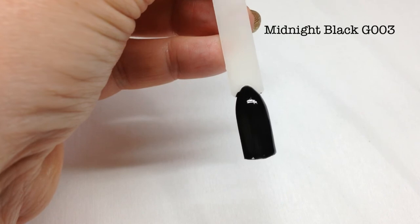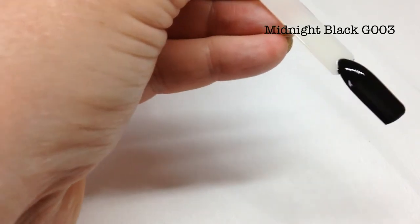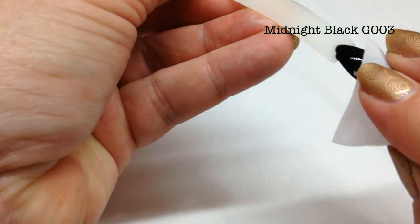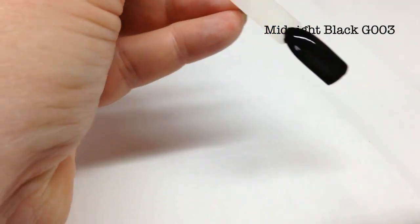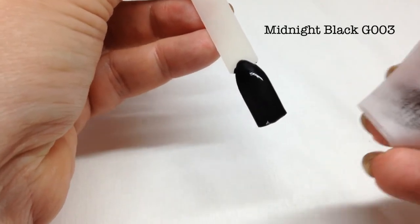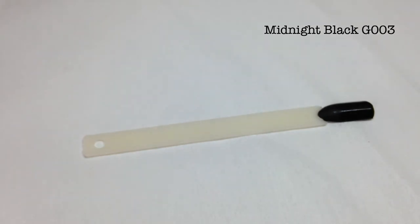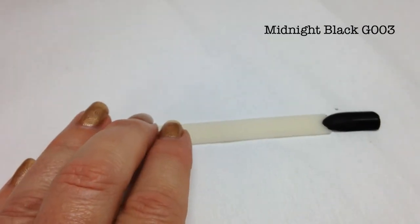This is the second layer of the black. I'm going to very lightly wipe over and remove the inhibition layer carefully, because as you can see you do remove some of the color, so don't rub too hard. It doesn't take much to get the inhibition layer off. I don't stamp on the inhibition layer as it just doesn't work as well for me.